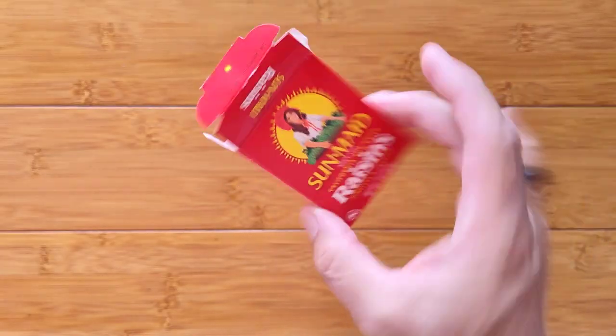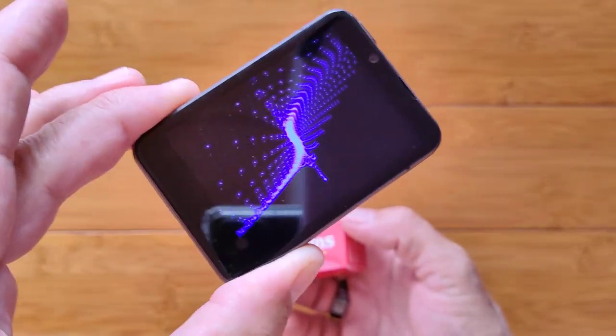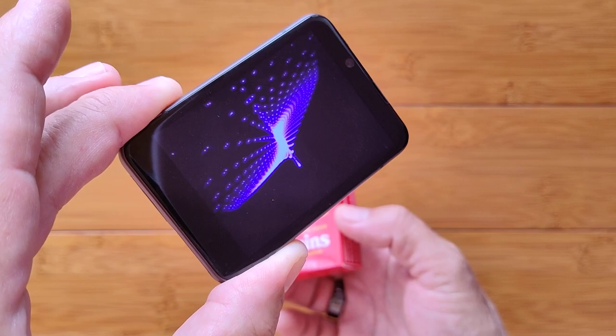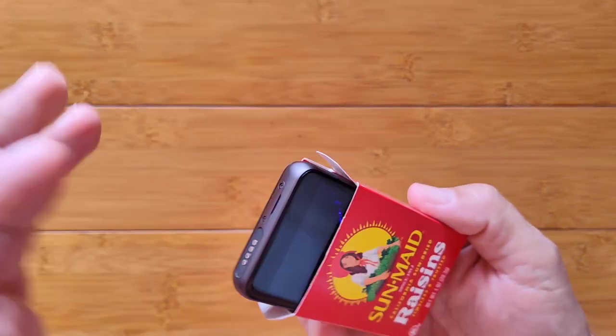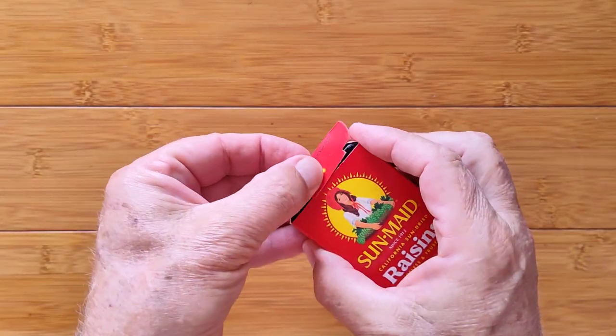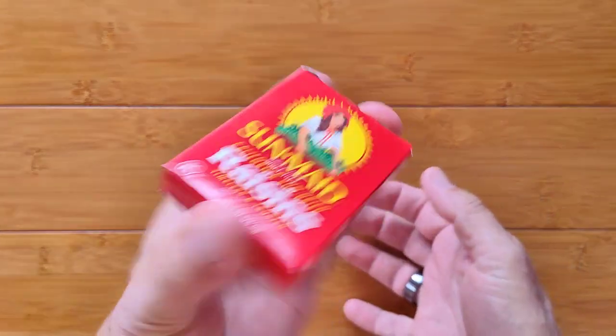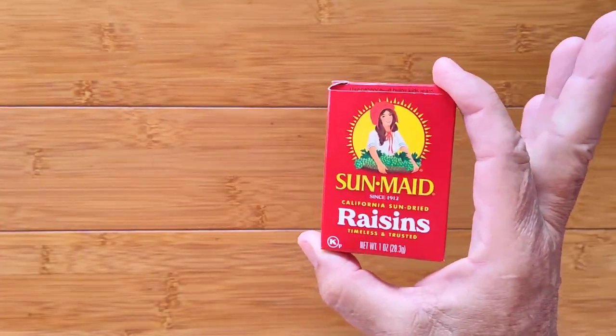Here's a fun fact: the raisin box without the raisin — yeah, I ate it — turns out it exactly fits the APP LLP Max Android smartwatch. Little bit tall, but you can cram it in. Now you've got a way to carry an Android watch in your pocket.